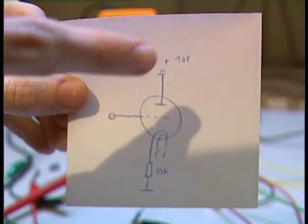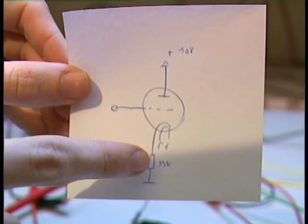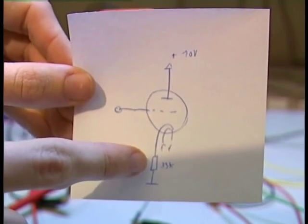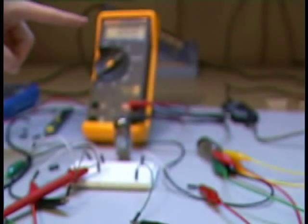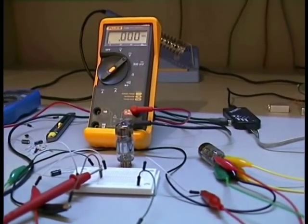The vacuum tube is connected to plus 10 volts, and here on the cathode there is a 33K resistor. And here I am also connecting my multimeter, which is this here. Now let's take a short look at the power supply.